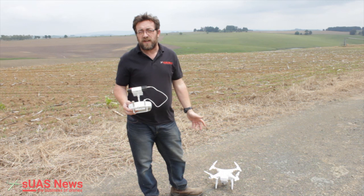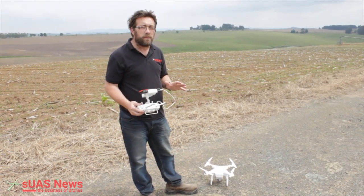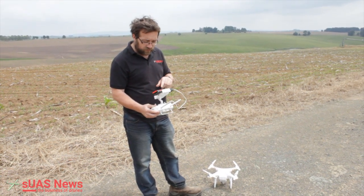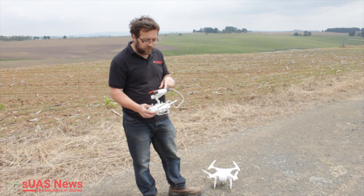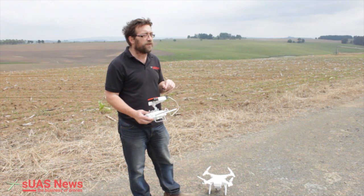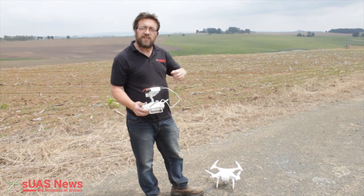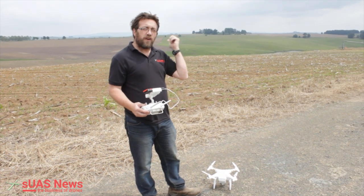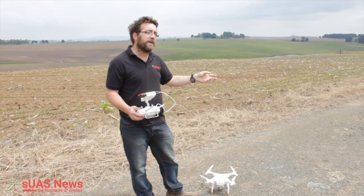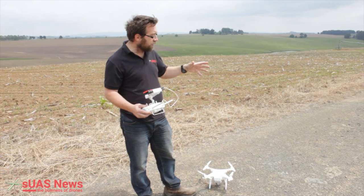The proof will be in the pudding when we process all the images. We've landed back with just over 600 images total — the second battery alone captured 352 images. These all get taken off the SD card, loaded into a computer, thrown up onto the cloud, and then the software does the magic — the software elves, wherever they are.